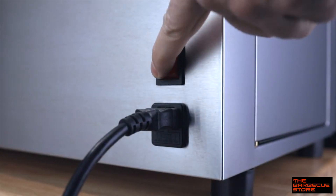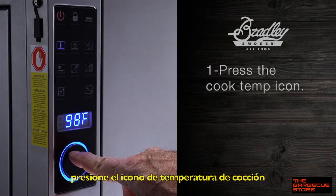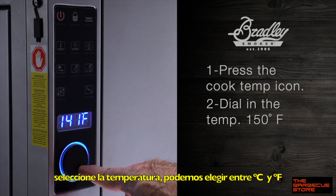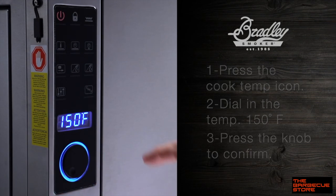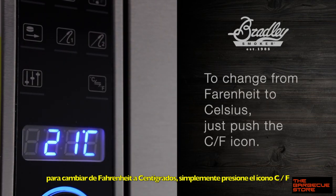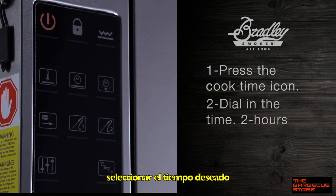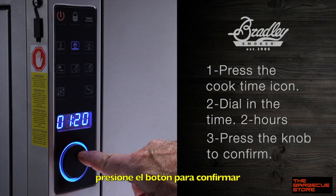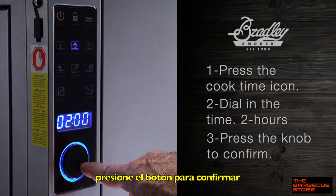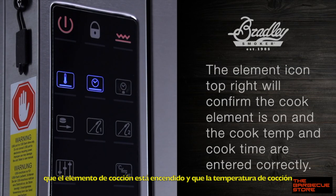Now just plug it in and turn it on. Press the cook temperature icon on the control panel until it blinks. Set the temperature using the rotary knob and make sure to press it to confirm within five seconds of making your choice, or you'll have to reset it. If you want to switch between Fahrenheit or Celsius, just push that button. Now move to the cook time icon, press it, and when it blinks, dial in your cook time with the rotary knob, then push to confirm within five seconds. Make sure you set the cook time within 60 seconds of setting the temperature or the setup will self-cancel. It's a safety thing.